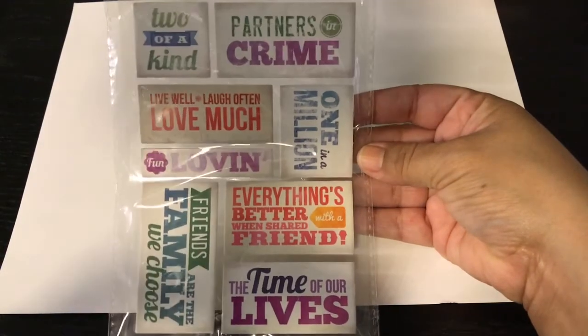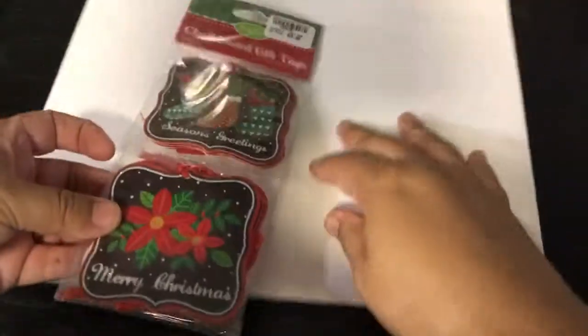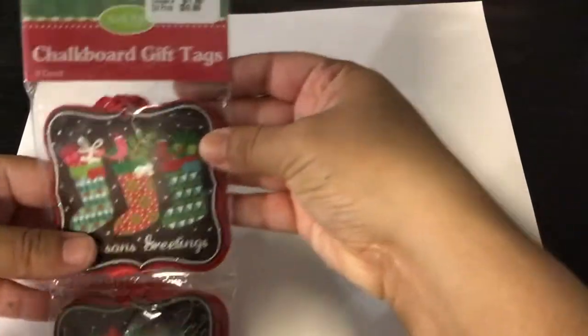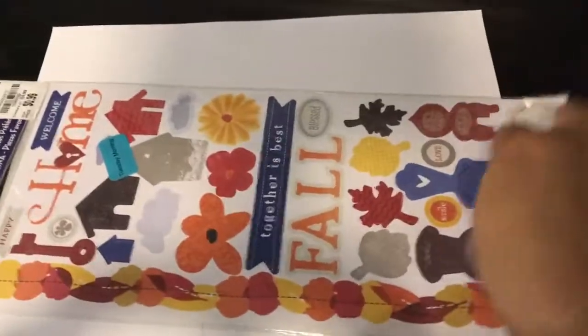These are so cute — stickers by Momenta, 99 cents. And I found these Christmas chalkboard tags — a nine-piece set for 99 cents. They come with a big red ribbon and they're so pretty.